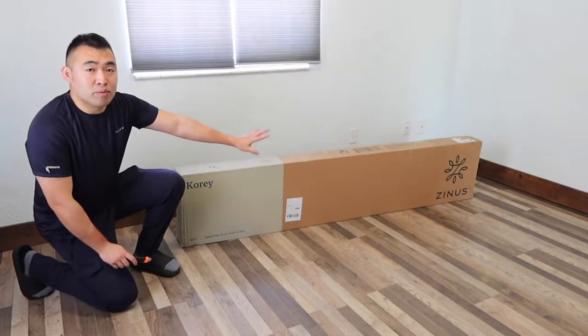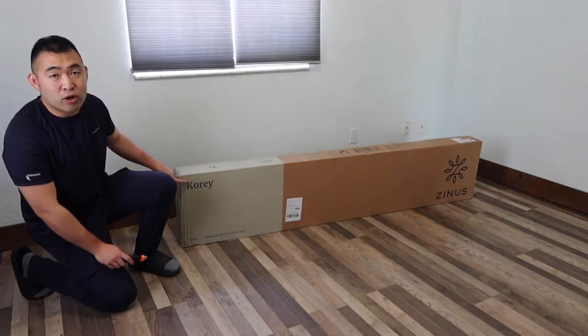Hey, welcome back to the episode of Is It Worth It? So today in this episode we got this cool item right here, and basically what this is is a bed frame. The one we got right here is a brand called Zinus and they call it the Kory.